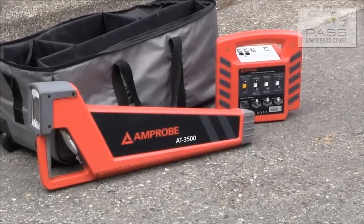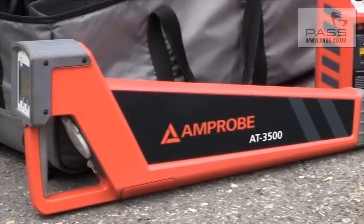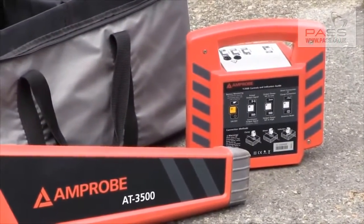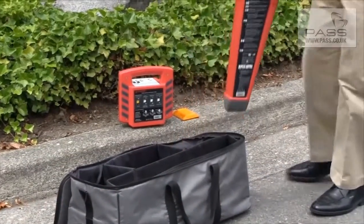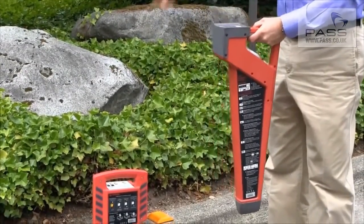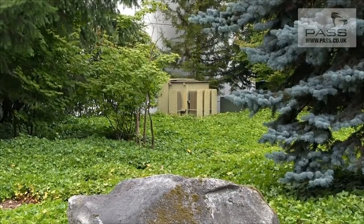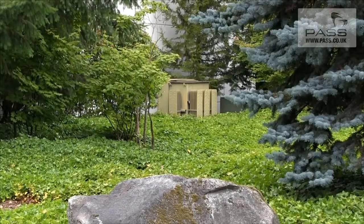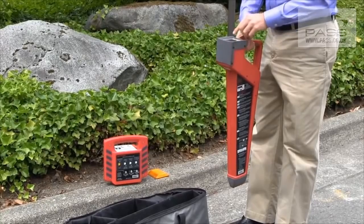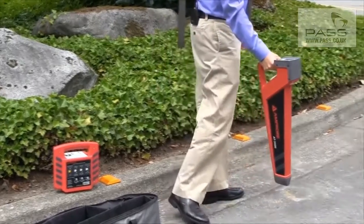Today we're talking about the Amprobe AT3500 wire locator and pipe locator. This kit consists of a transmitting unit and a receiver. To use the unit, today we'll be using it without the transmitter and looking for a powered wire leading from the building out to a transformer. We know that we need to be looking about 30 feet from the building, and we'll power it on. We'll make sure it's set in the power mode to be looking for a signal from the actual power line.